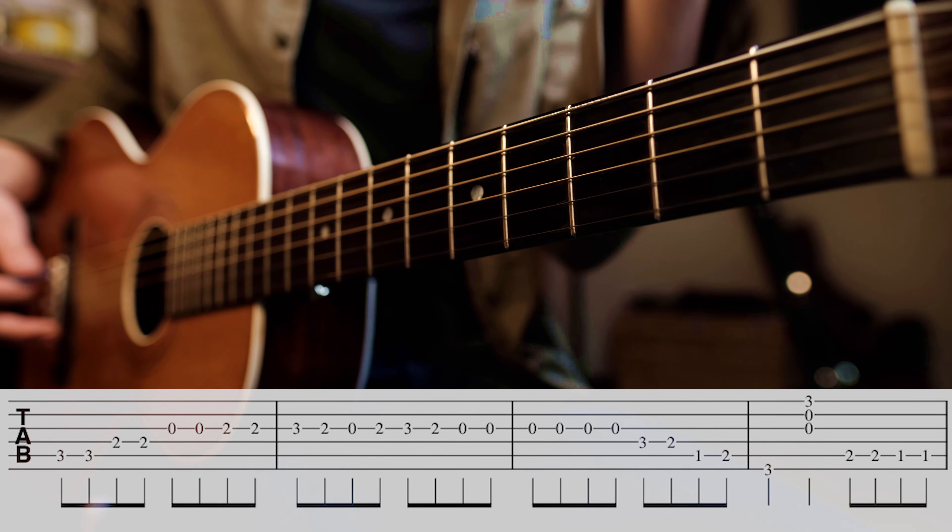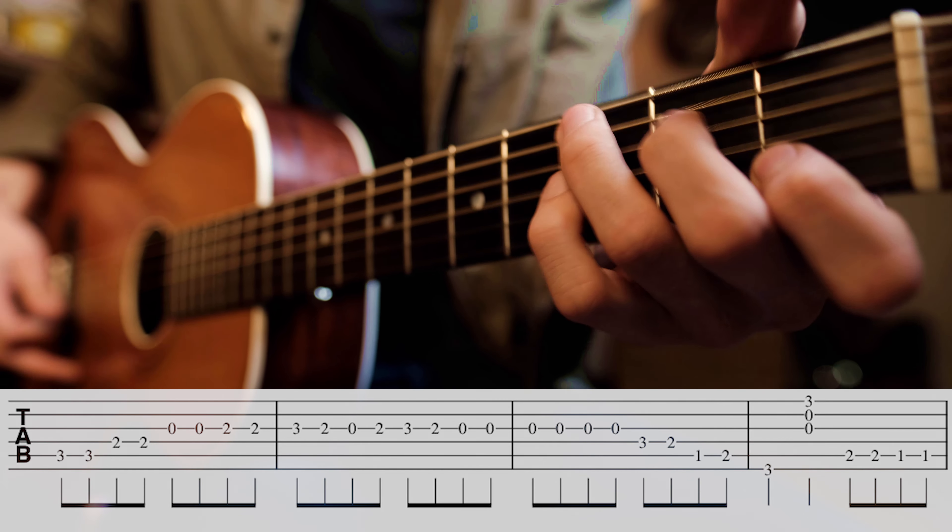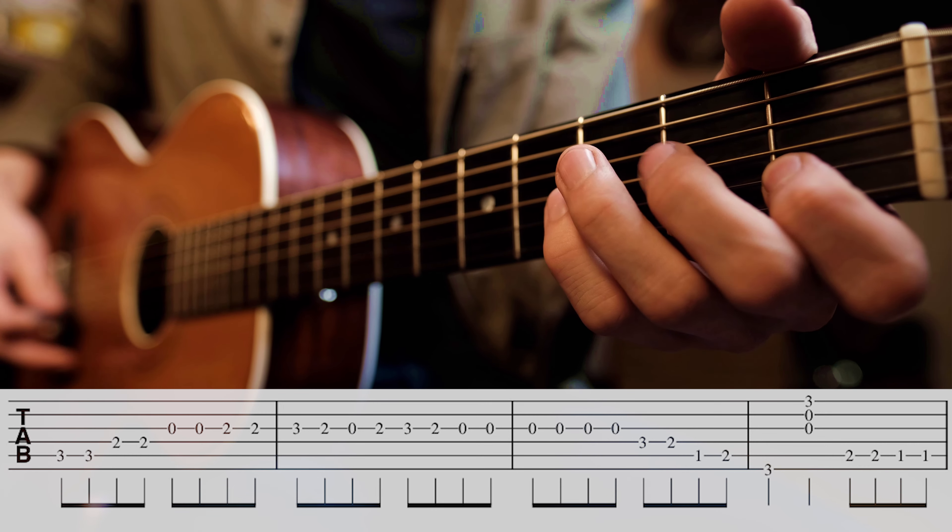You notice, I'm just playing this out of my C form. I'm not really diverging my hand at all. It's almost as if it's just coming out of a C7 form.